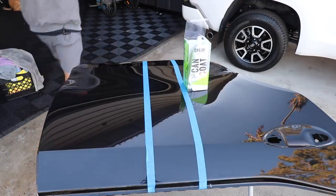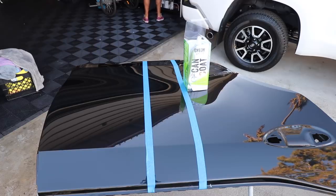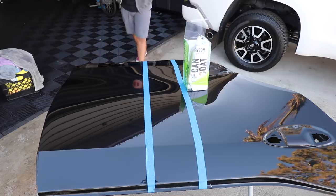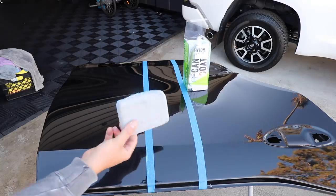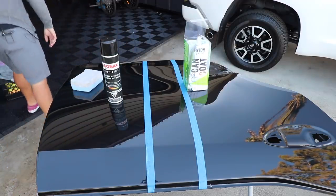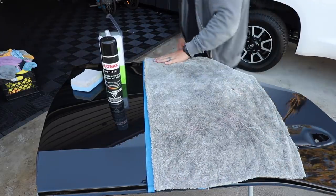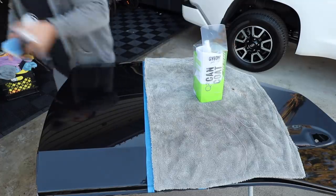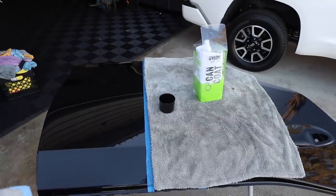Let's get it on the hood, beat it up with some product, and go from there — see which one will hold up, see which one is a better value for you as the end consumer. We're actually going to apply it with a double-sided applicator that I love so much I started selling them as well. To help with cross-contamination, I'm going to throw a Dreadnought towel down. We'll do the Can Coat with their specific towel, and the Profiline on the other side. I'm going to spray it on an applicator.